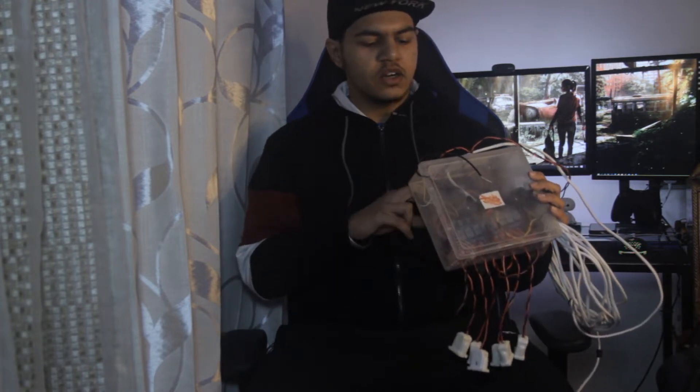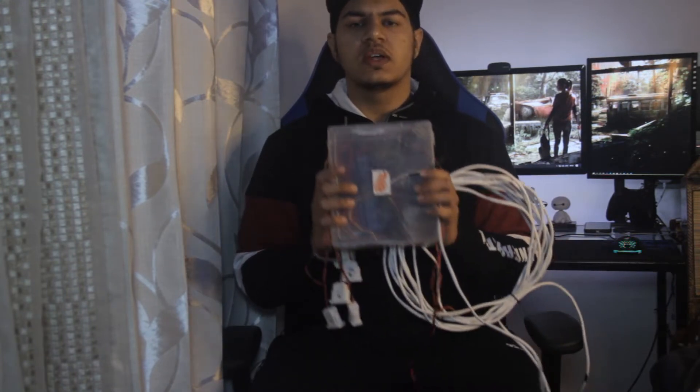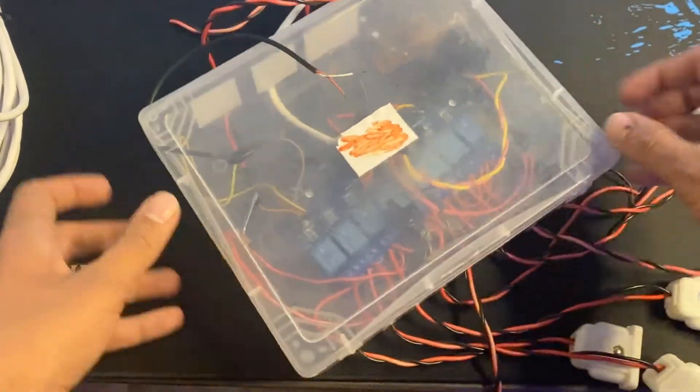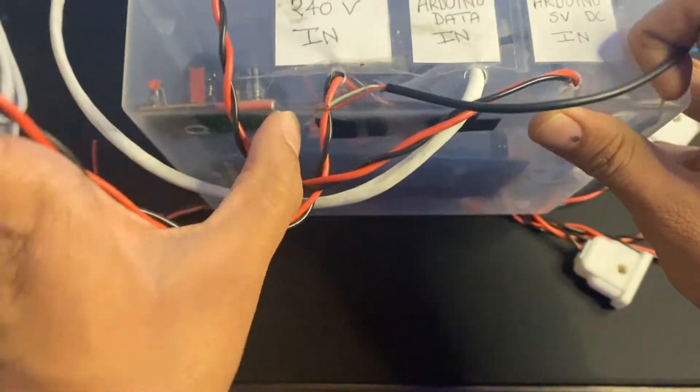This box I created has all the ports for your 240 volt supply, Arduino data wire, and Arduino 5 volt. In this video I'm going to show you how you can make this box. Before you start, make sure to subscribe to my channel, and let's get right into it. This is the box and it has many ports.